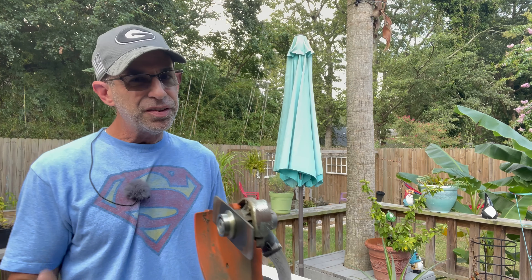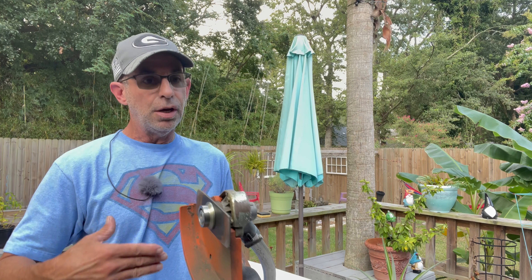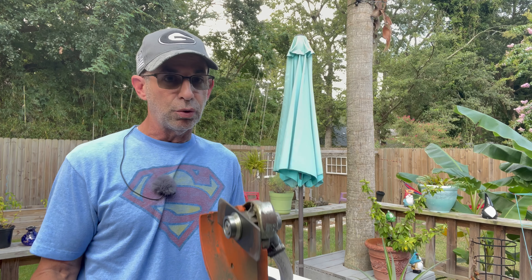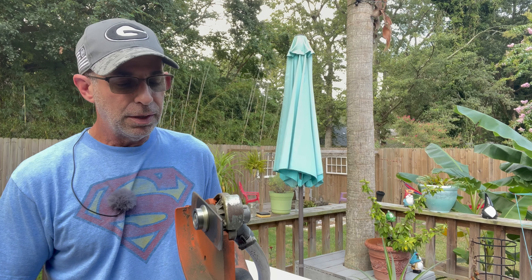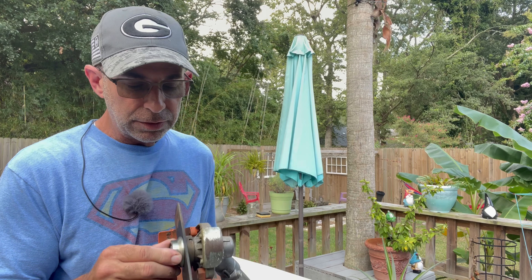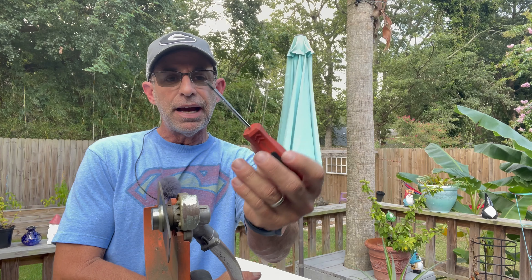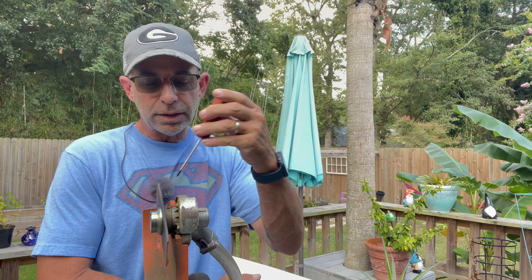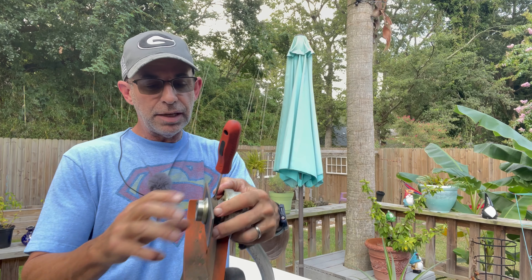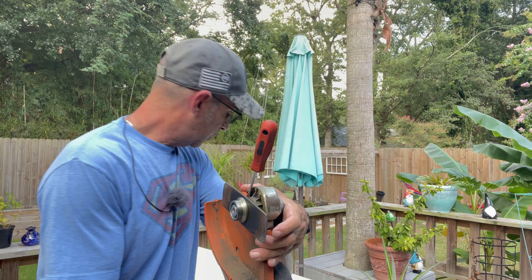When you buy a decent brand like a Stihl or an Echo, the tool is usually included. But what if you don't have that tool? If you bought one off the shelf — like a split-shaft weed eater from a big box store with the split-shaft edger attachment — it works the same. It's going to have the same type of hole, so you just take anything flat or small, like a small screwdriver, and line it up in that hole. That's going to lock your blade so it can't spin.